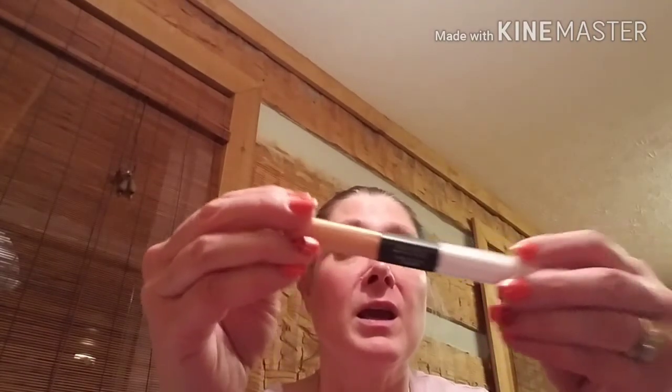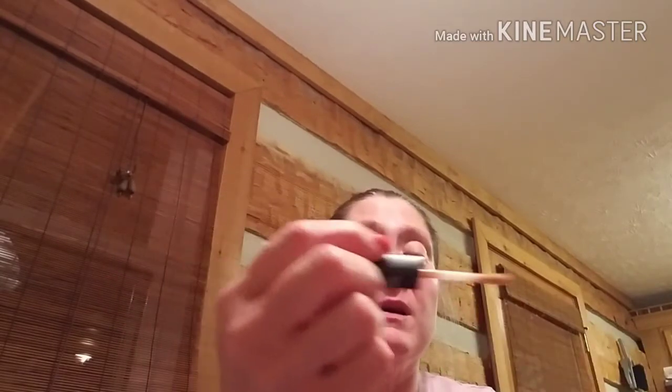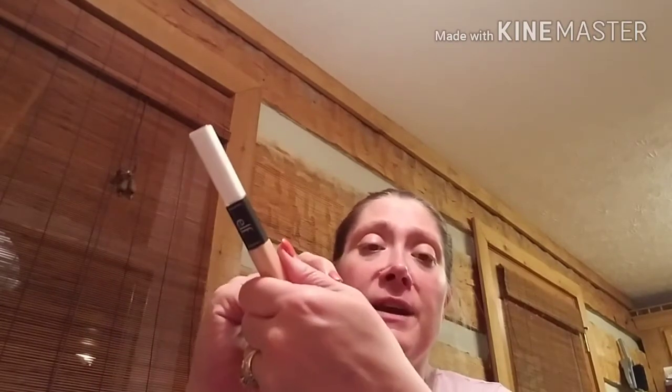I found this e.l.f. under eye concealer and highlighter in medium glow. You've got the highlighter here and the concealer here. The concealer is kind of that color right there — pretty much whenever I'm using it, you really can't see a difference between that and my skin, and it says it's a medium. But that would be an awfully light medium because I'm usually a light to ivory.